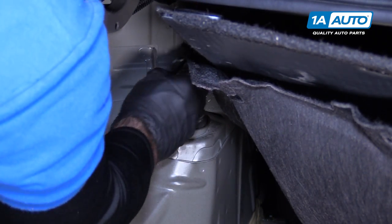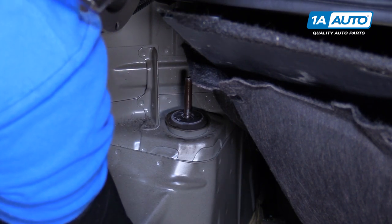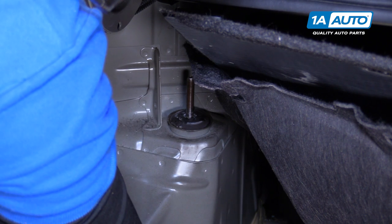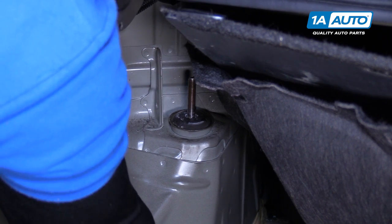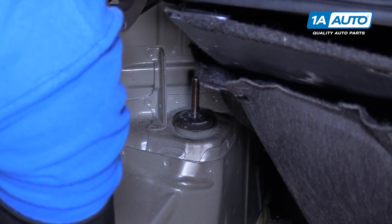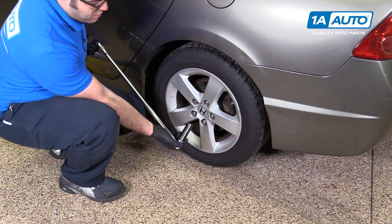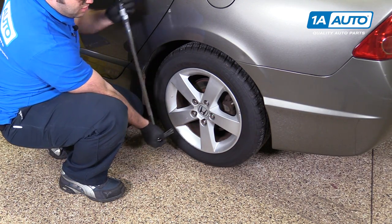Take out our Allen key and breaker bar — the wrench came out with it. Take off that top plate and put it down inside here, so we're going to reuse it. I'm going to take our 19mm socket and breaker bar, and while the vehicle is on the ground, we'll loosen our lug nuts.